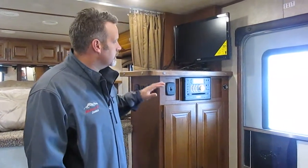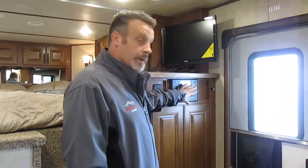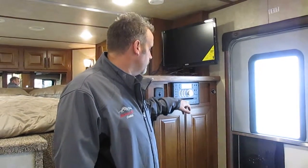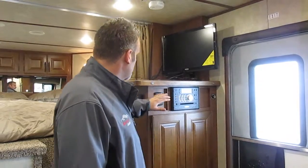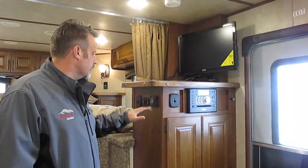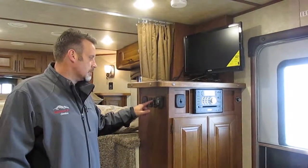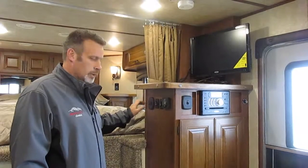Right when you walk into the trailer you'll notice it's got a battery disconnect switch right here. It has AM/FM/CD player, DVD player, MP3 player, and also Bluetooth capabilities, which is great. Got a TV here, light switch here, thermostat here. This will run your air conditioner and your heater. It's got a power slide awning and the awning controls right here, and then more light switches here.